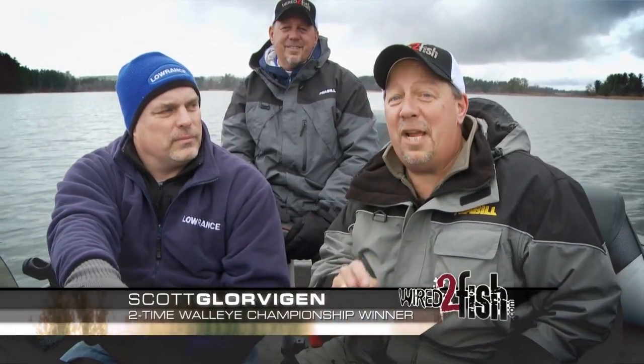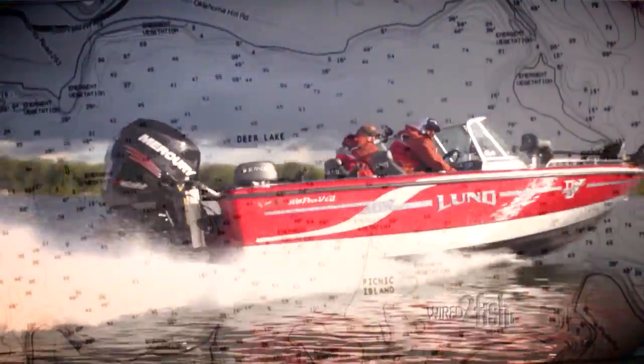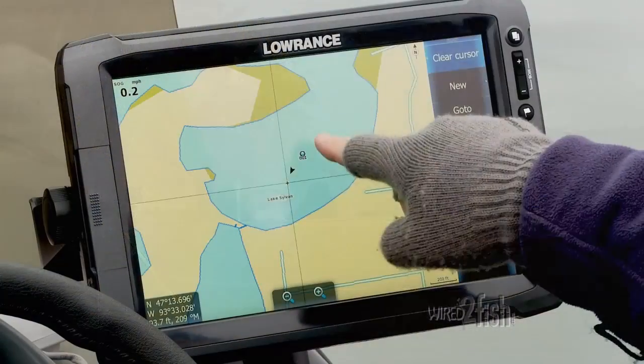What if I told you you could create your own custom map for any body of water that you fish? High-definition mapping has become a must for finding fish and safe navigation. But many bodies of water lack detail, are from inaccurate sources, or aren't mapped.